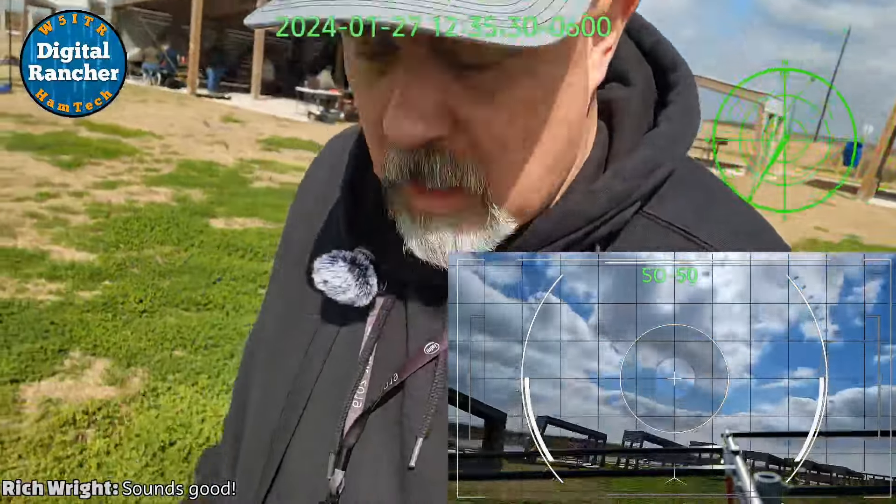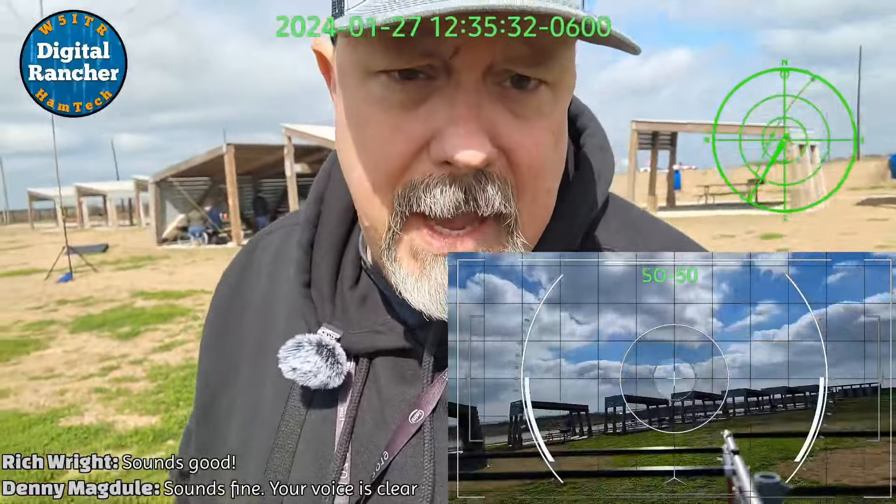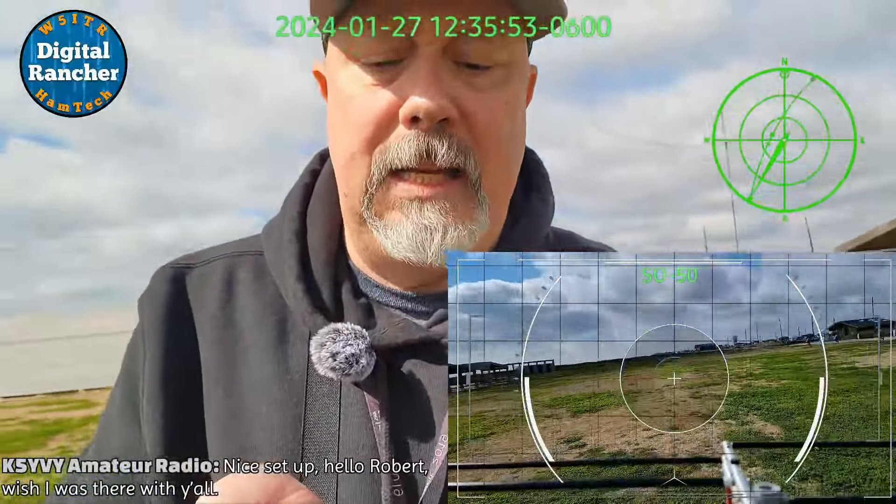I also had my satellite kit on hand, and here are some highlights from the passes I live-streamed on Saturday.